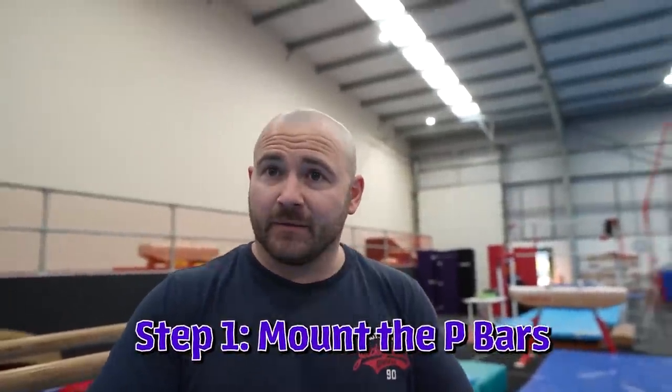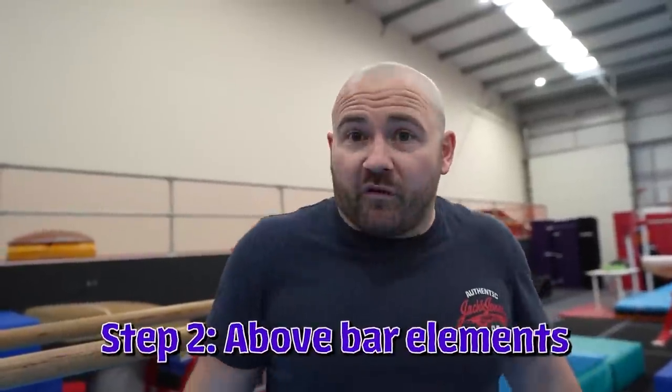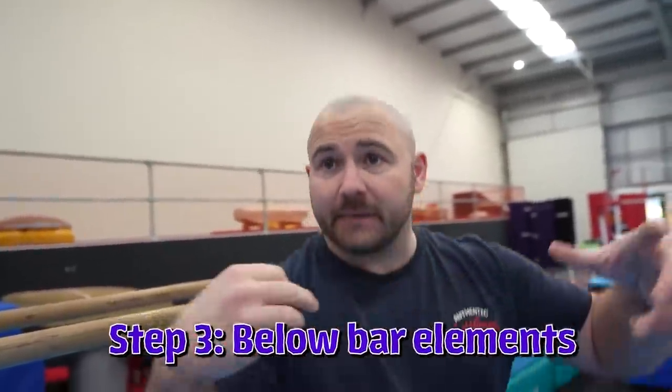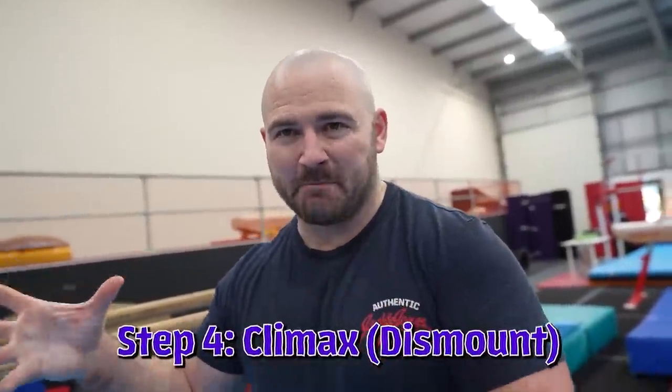Step one: mounting the p-bars. Then we'll do some above bar elements, and I'm going to work into the below bar elements. And then we're going to climax the video with a dismount.